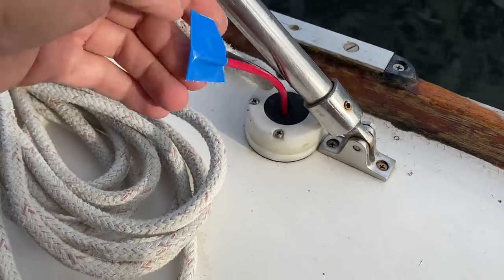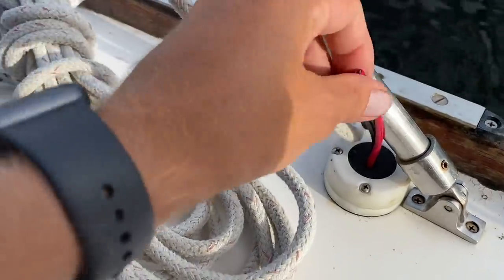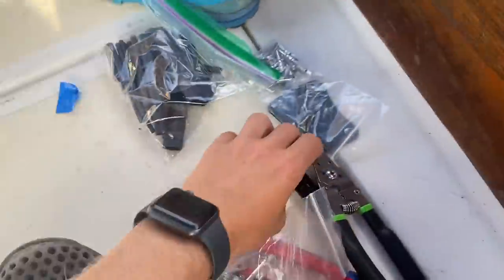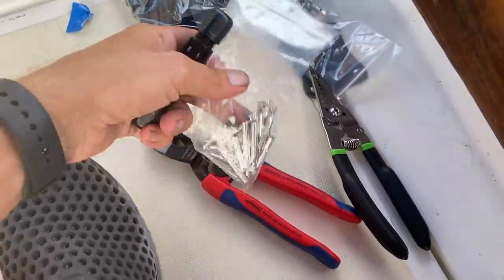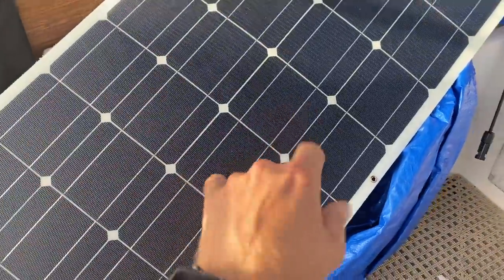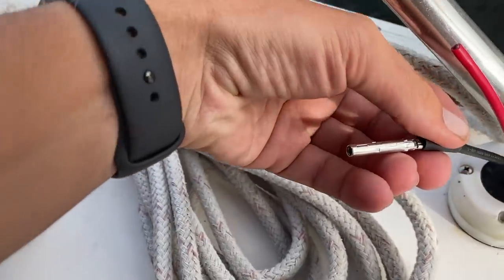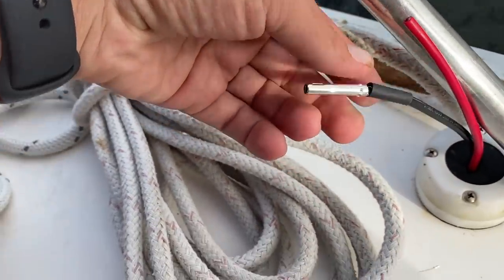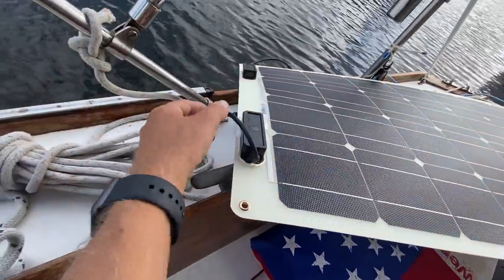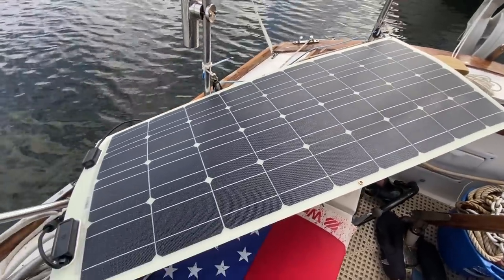I ran my wires out here — the tape is just because I couldn't use it for a couple days. Now I've got my solar MC4 connectors. I crimp these on the wires and then I'll be able to hook up this panel. I crimp the metal connector on there and then slide a little heat shrink over it just to kind of lock it in place.